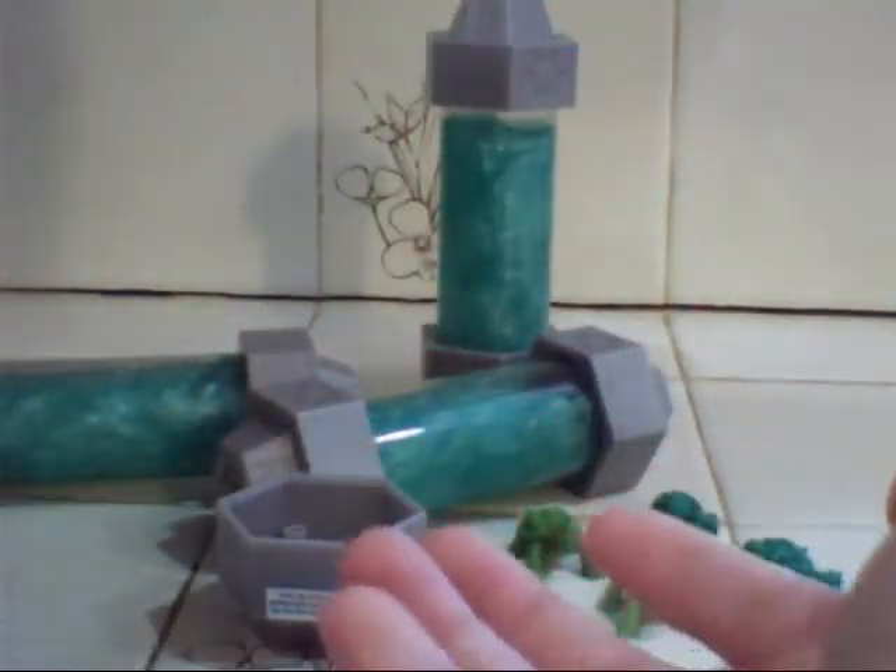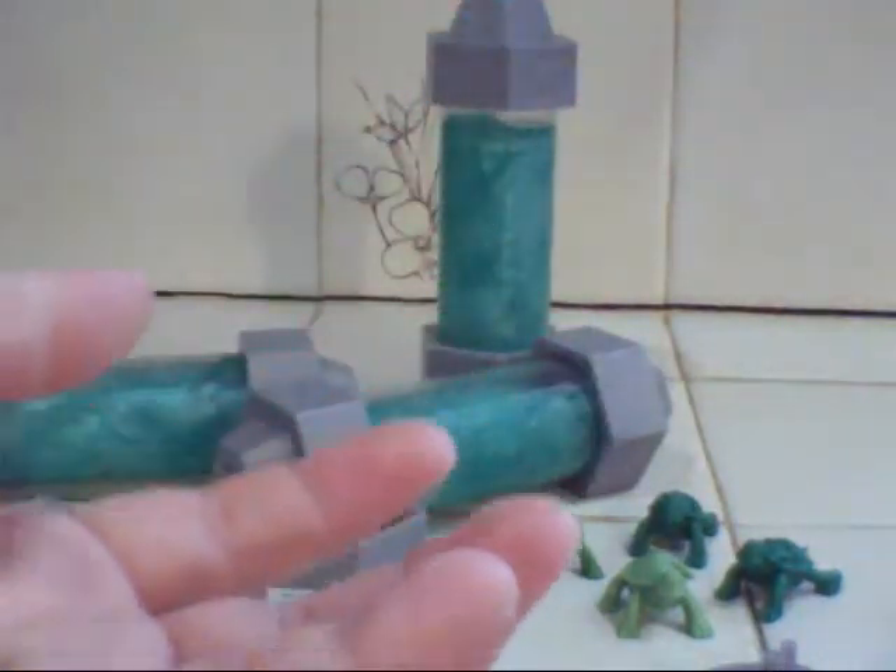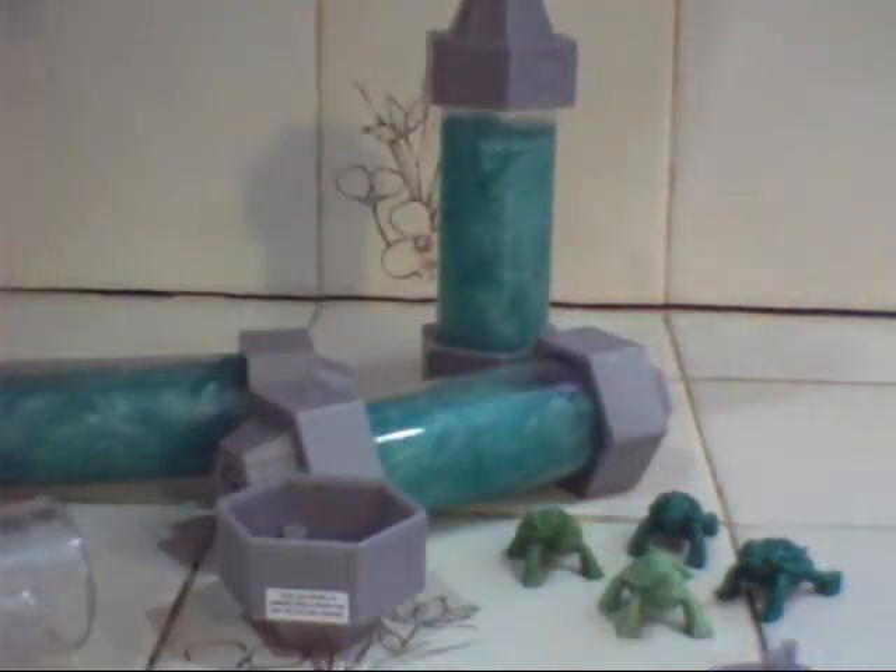Alright, let's take a look at the Ooze. Whoa! Splat! It's really solid compared to a lot of slime toys. It doesn't really run. It sort of stays in one solid piece.